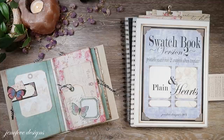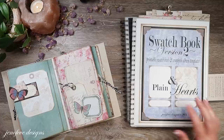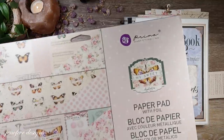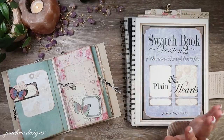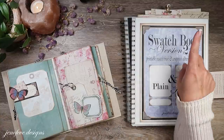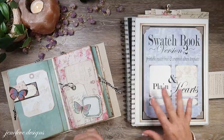So this is the swatch book version 2. It's called My Sweet — this is the paper collection, so I call the album My Sweet. I have a playlist for this album beginning to end, start to finish. I will link it up here and put it down below in the description box if you would like to start at the beginning and work your way through.